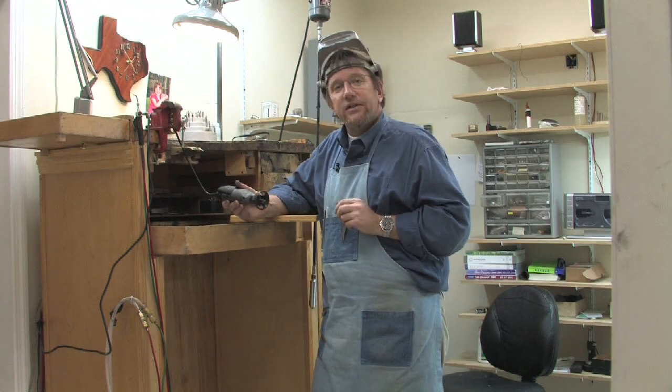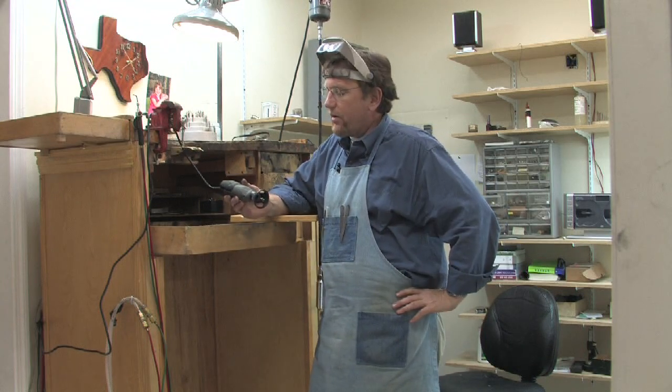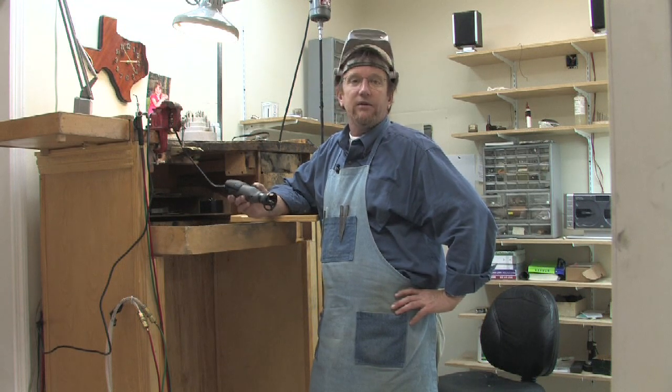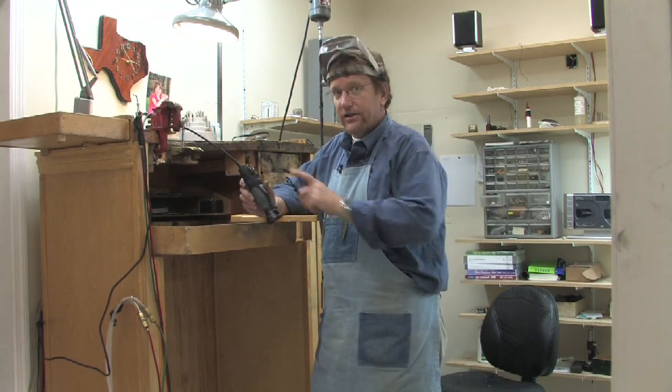A Dremel is just an all-purpose, all-around useful tool to have in your shop, whether you're doing woodwork or metal work or glass work. I suggest a Dremel.